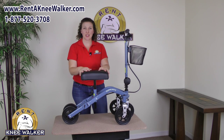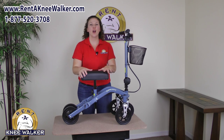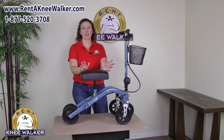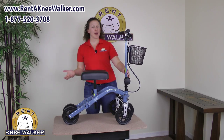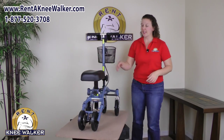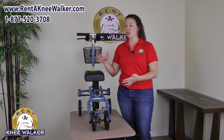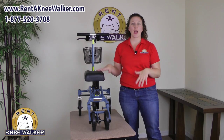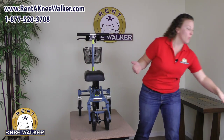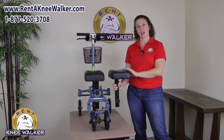The Swivel Mate also has a nice curved thick cushioned foam pad, and it's super comfortable — which is perfect because you're going to be on it every day. Another thing you might have noticed is that the knee pad is actually offset from the center, and that's because it's going to put you in a more natural position. You're going to be more comfortable on it and you're not going to be leaning over the knee walker, whether you have a right sided or a left sided injury.